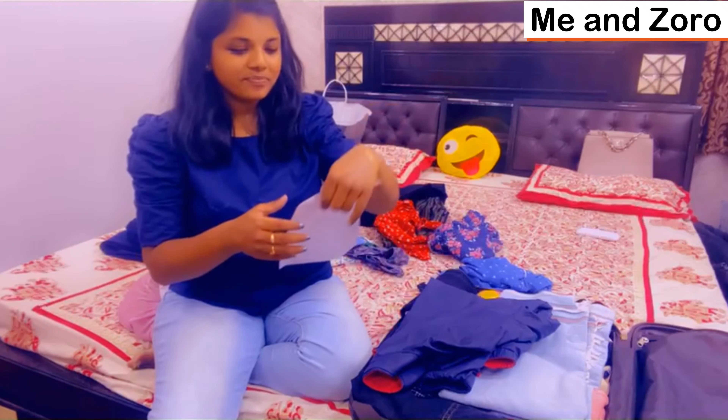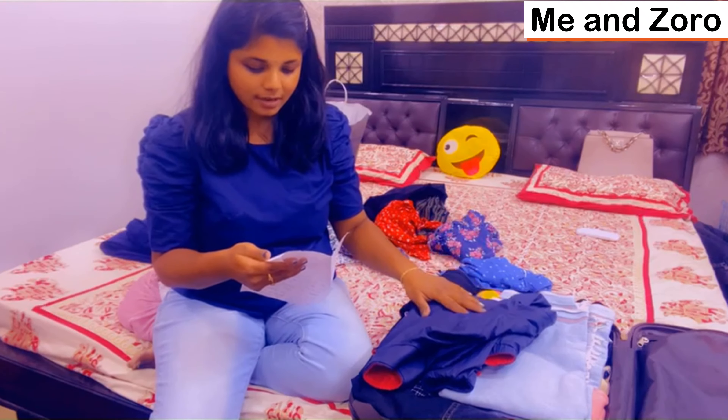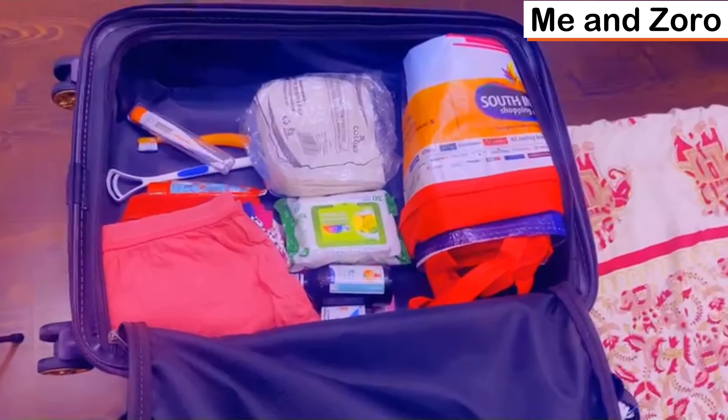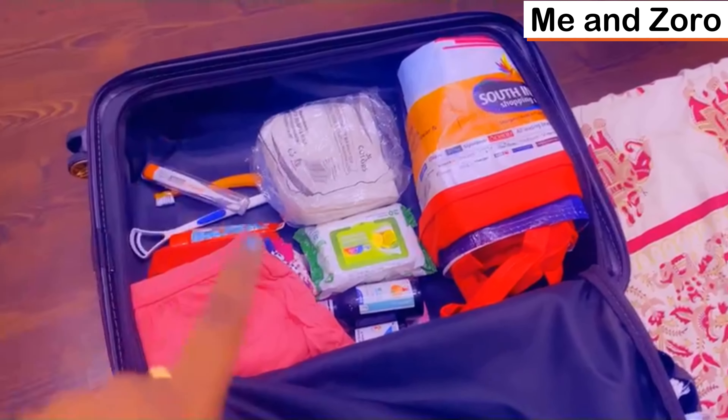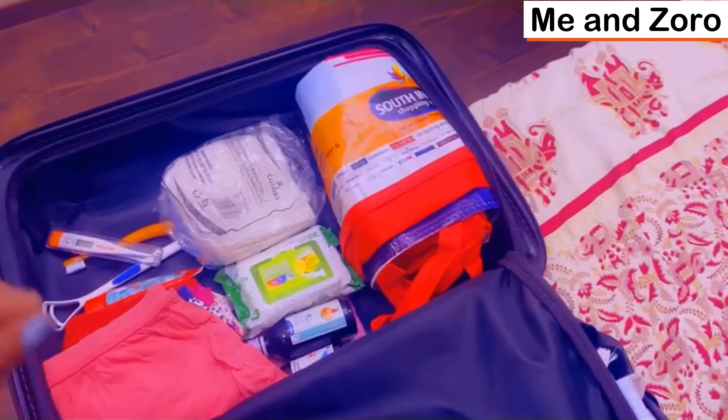So I will check the packing list: napkins, towel, inner wear, tissues, medicines, toothpaste, toothbrush, and thermometer.